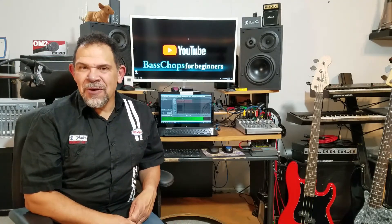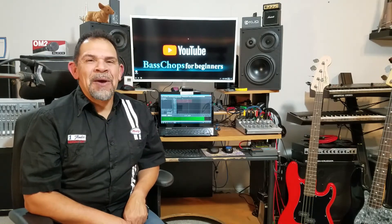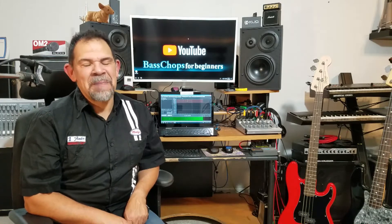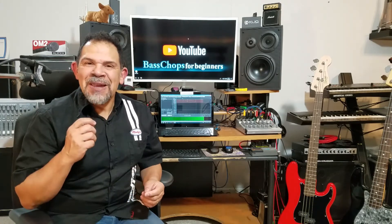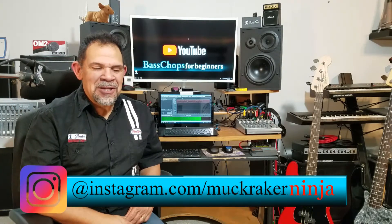Don't forget to hit that notification bell. That way, when I upload a brand new video, you are going to be notified and you can come back here and get the latest information on the topic. Also, if you want to follow me on Instagram, there is the address as well.